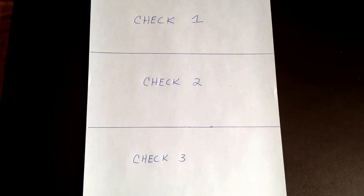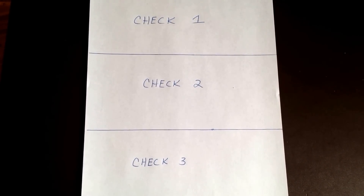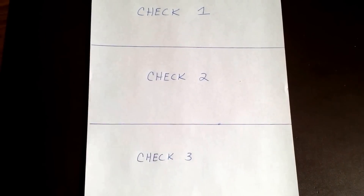You can see I've got a crude outline here — check one, check two, check three. It's always the third check that gives you the problem.